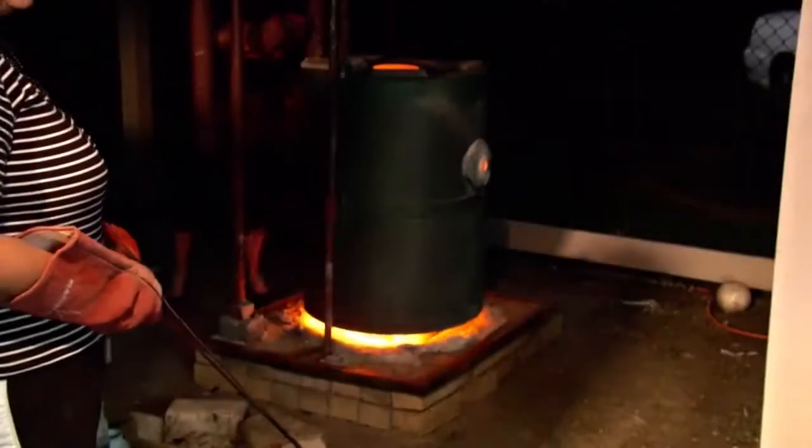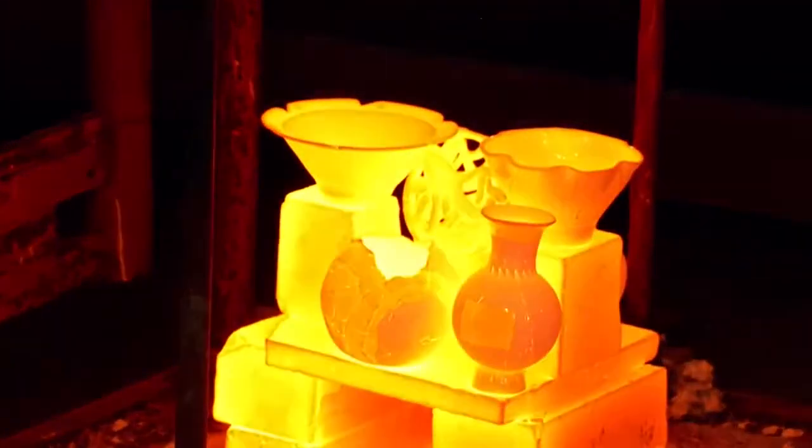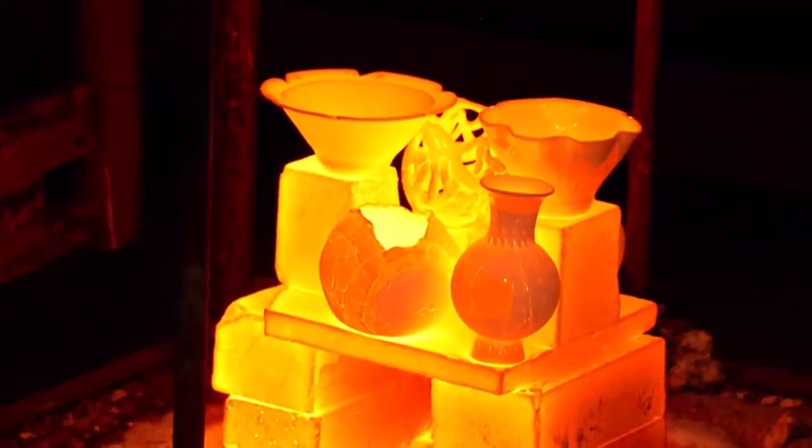The pits are opened ready to receive the hot pots and protective gear is worn. The gas is turned off and the top-hat kiln is lifted, exposing the glowing pots with molten glaze. The pieces are taken from the kiln and placed in the reduction pits.